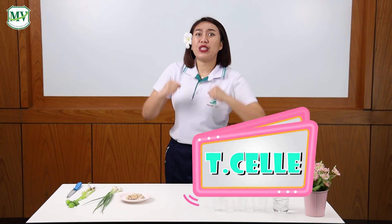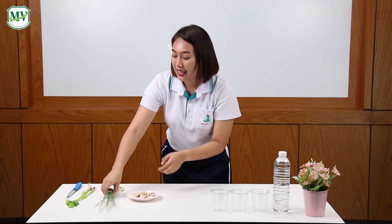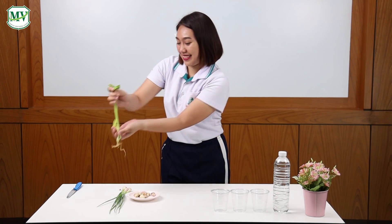Today, I'm going to show you how to regrow some vegetables. Here, I have some garlics, spring onions and celeries. I also have clear glasses and a bottle of fresh water.